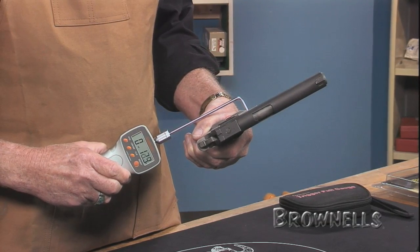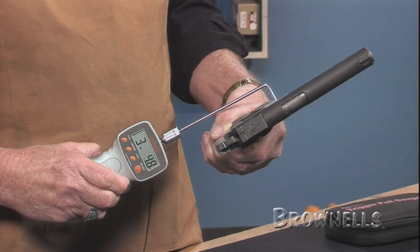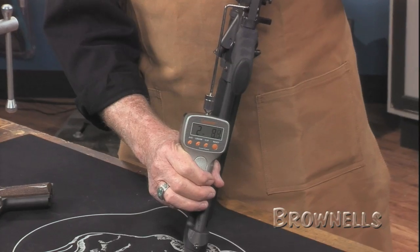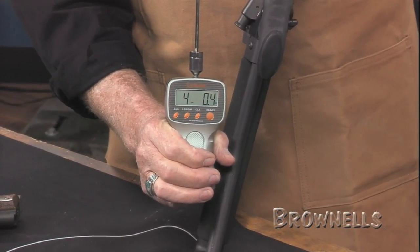You can also take multiple readings and the digital trigger pull gauge will tell you the average weight for the string. State-of-the-art strain gauge technology allows for 1/10 ounce accuracy from 1 ounce to 5 pounds, and half ounce accuracy from 5 to 12 pounds.